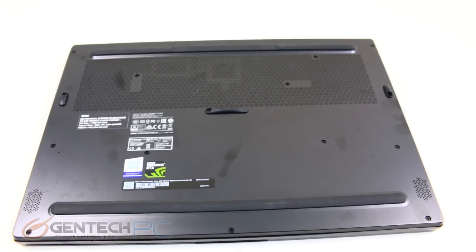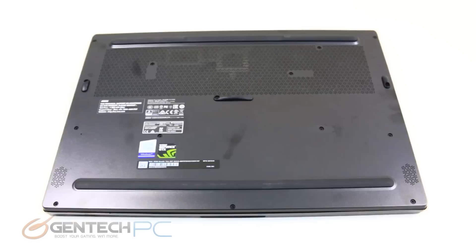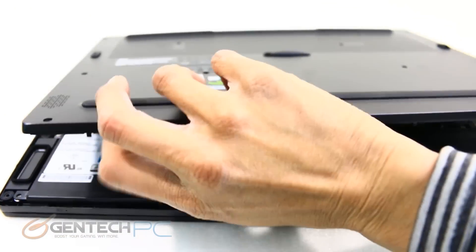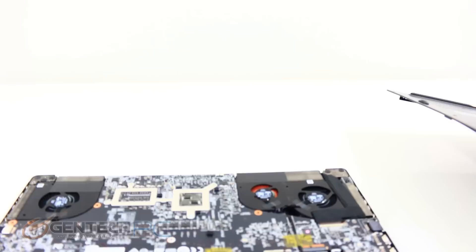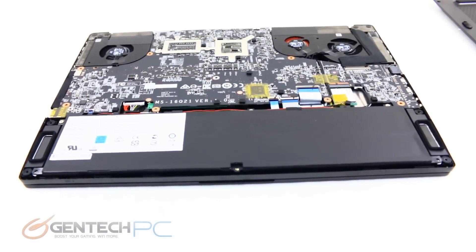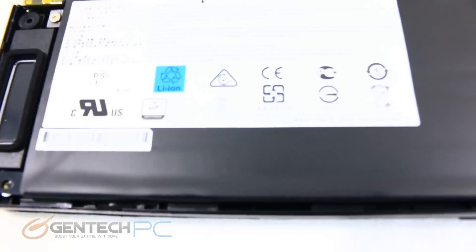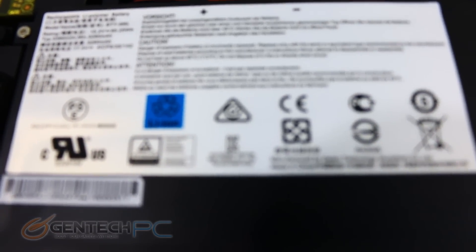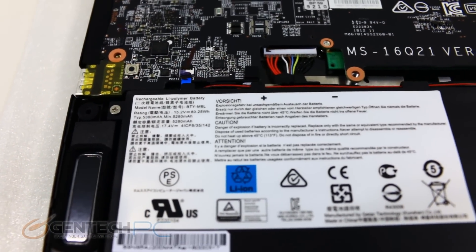Here we are moving into the final segment of the review: the disassembly. To reach inside this system you'll have to remove a lot of small screws to get the bottom cover off. Once the bottom cover is off, we have full access to the bottom half of the system. A vast majority of the real estate is immediately taken up by the large battery, and that's how they achieve the claimed eight hour battery life.